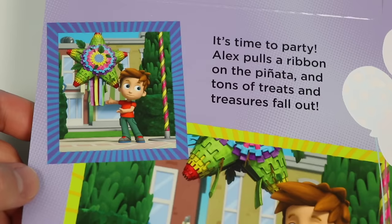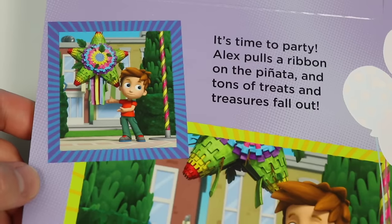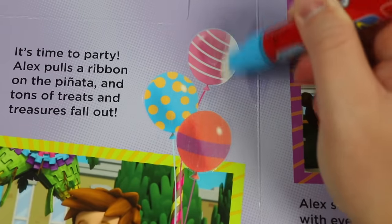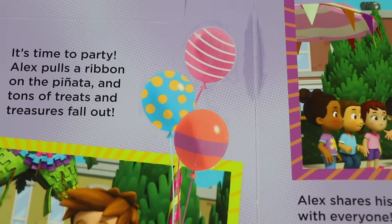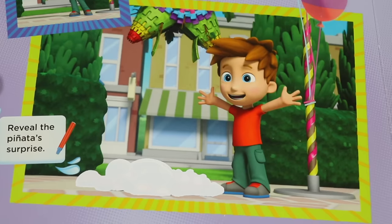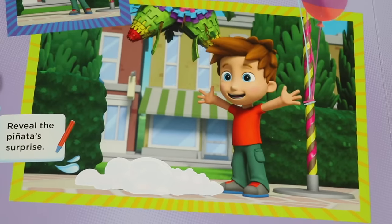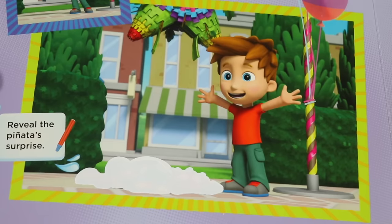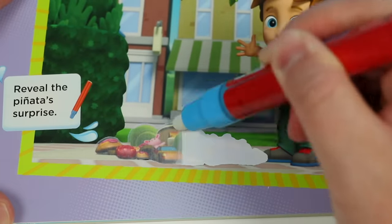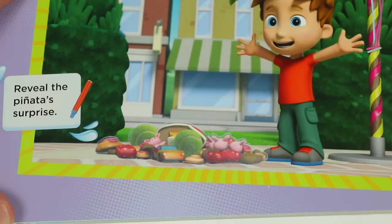It's time to party! Alex pulls a ribbon on the piñata, and tons of treats and treasures fall out. Before we reveal the treasures, let's reveal more decorations. More balloons! Yep, can't have too many balloons at a birthday party. Now before we reveal the surprise, what do you think we'll find? Doggy treats. More storybooks. More Imagine inks. I see those are the treasures you want. Okay, let's find out. Tennis balls and dolls. Yep, there's also car toys, sweet treats, and other candies. That's a nice haul.